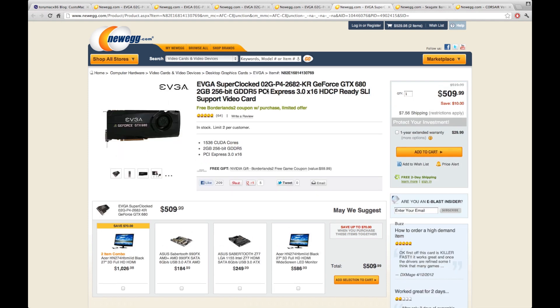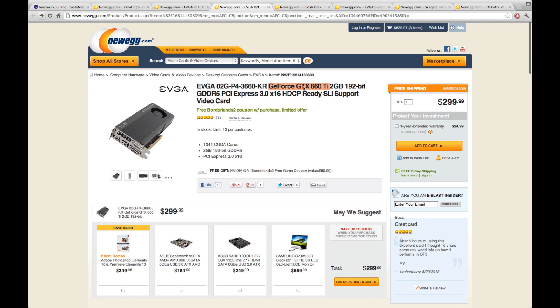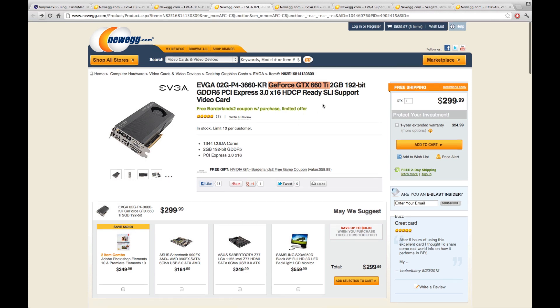The graphics card you select really depends on what you use your computer for. The top option on TonyMac is the GeForce GTX 680 Super Clock at $510 — ideal for hardcore gaming, video editing, or 3D animation. The GTX 670 will easily handle anything you need and may be a better choice since there are some reported issues with the 680 Super Clock. I went with the newly released GTX 660 Ti — two gigs of GDDR5 — which can handle everything I'd throw at it.